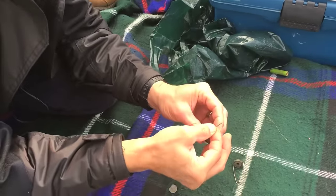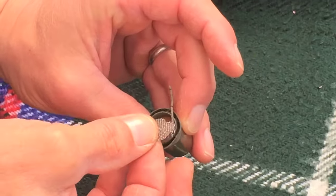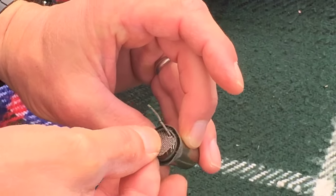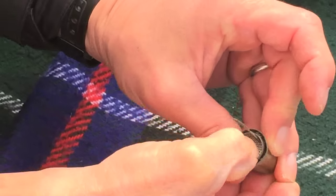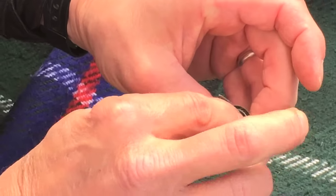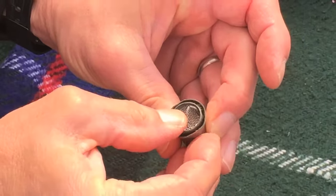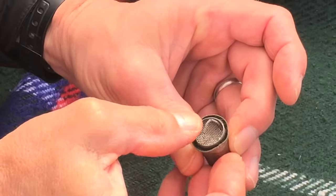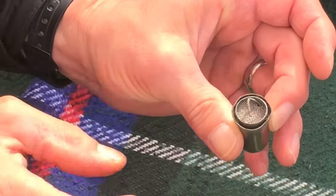So that goes on the face, and then that's got a little cut out in there — you just pop that in and press it right down. You want that right into the middle, dead centre, because we're going to put a second piece of wick in which will set that alight.